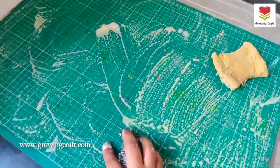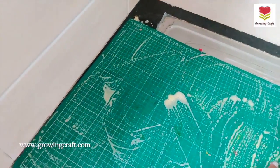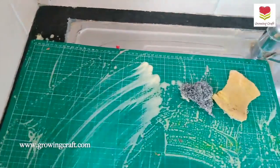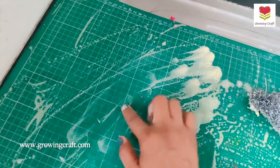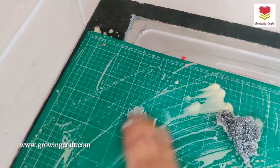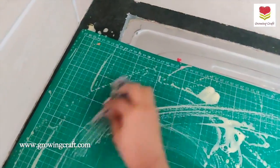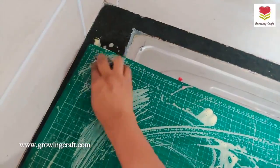Usually once I'm done with one project, I take my mat from my craft table and very quickly clean it up. Once I'm done with this, I'm going to soak it with water for some time. Can you see this mark? It was actually dark and I'm just going to rub it — and it's gone.